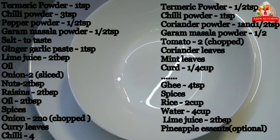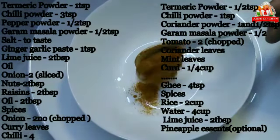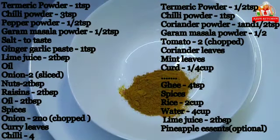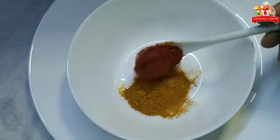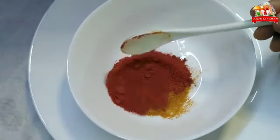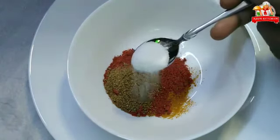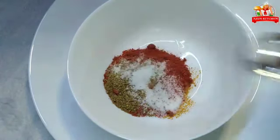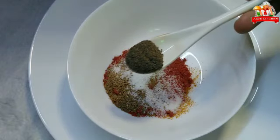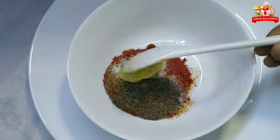Let's put a masala together. Add 1 teaspoon of tea masala, then 3 teaspoons. Add 1 teaspoon of garam masala powder, 2 teaspoons of ginger paste, and 1 teaspoon of ginger paste.